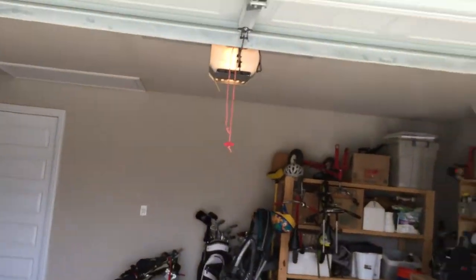Hey guys, here we are in my garage. I want to give everyone a tour and show you how I've organized it, and maybe give you some ideas on how you can organize your garage. So let's go out here. This is a standard two-car garage, common on most homes today.